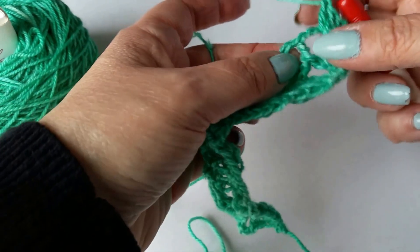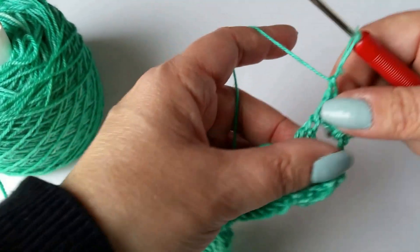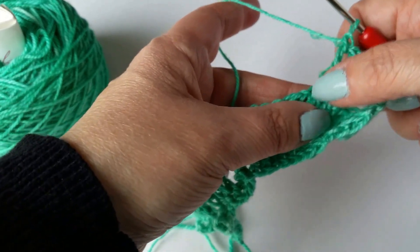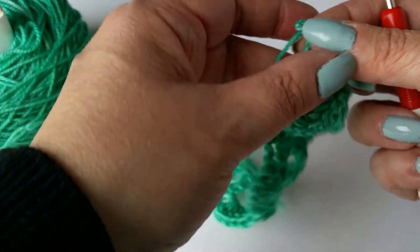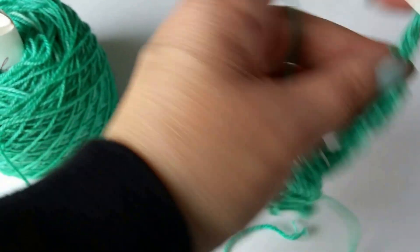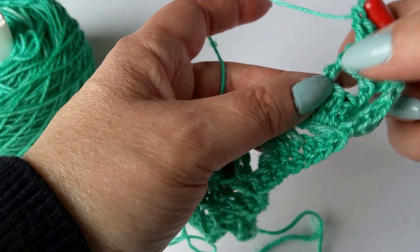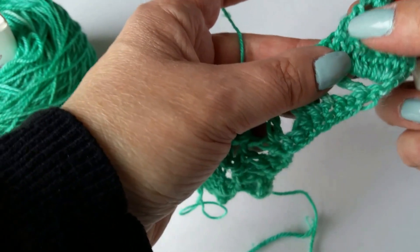Now it says double crochet in the next double crochet — so if you look right here, there's a double crochet, you're going to do a double crochet in there. Then it says three double crochets around the post of the same double crochet. I made a mistake when I was talking earlier — this is actually a chain space from the previous row, so just ignore that. You're looking at this spot right here.